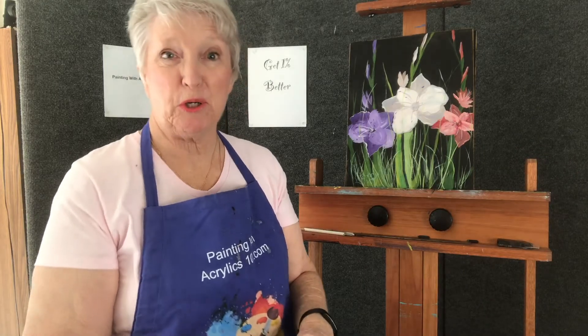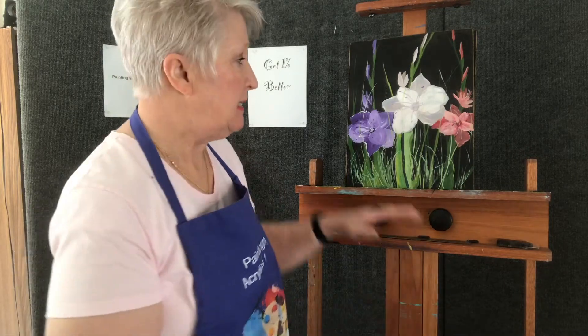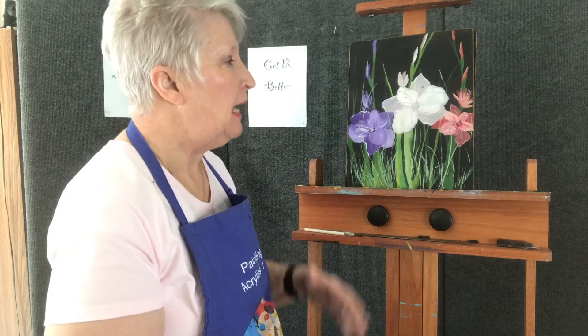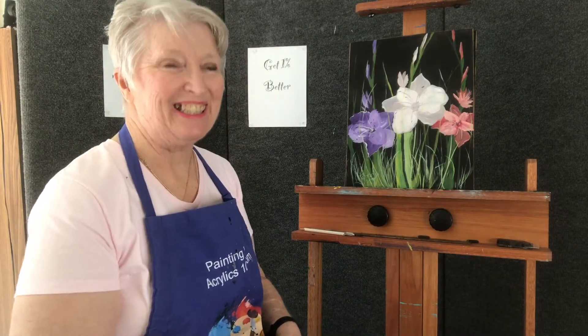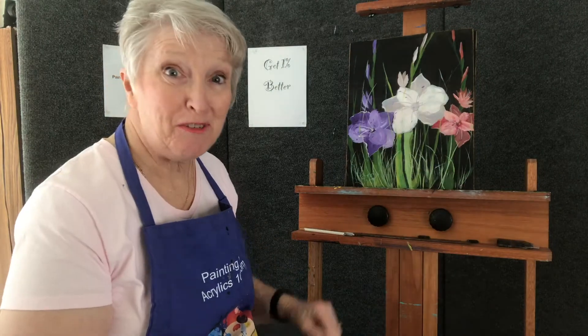Hello there, Sharon Durbin Graves, paintingwithacrylics101.com, here in my studio today in Kentucky. Today we are going to talk about painting grasses. I love this format that I use in a number of different paintings. As I look around my studio I see it repeatedly. If this is something that you like, then you're going to want to watch this video.